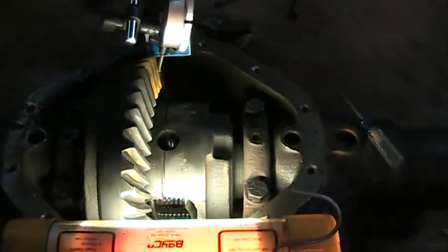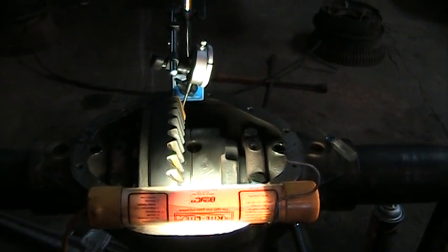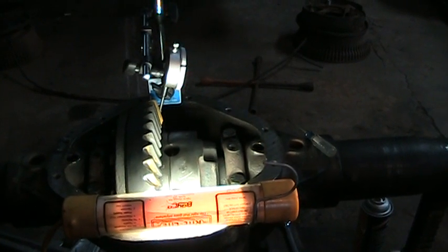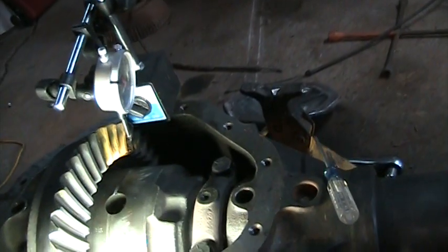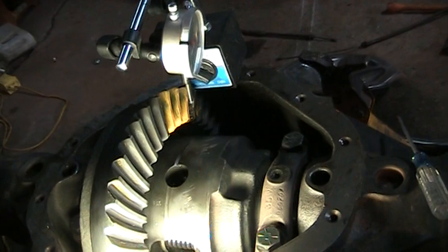Anyhow, that's where I'm at on this. Once again, use an arbor press for your first pinion bearing, and I'll let you guys know how the next session of marking goes once I've got my backlash shifted over.